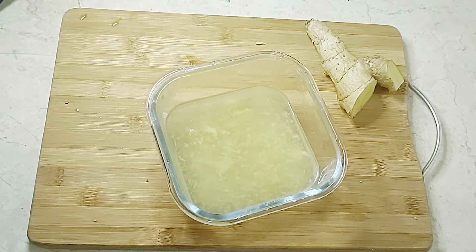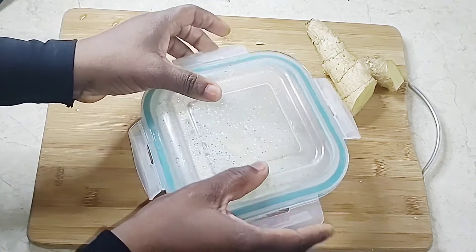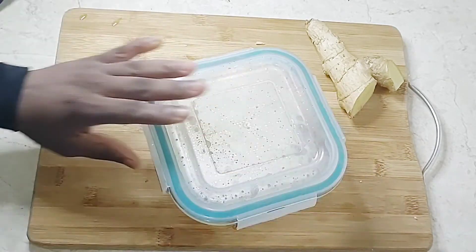After stirring, cover it for 30 minutes to let the ginger infuse its juice and its nutrients into the water.